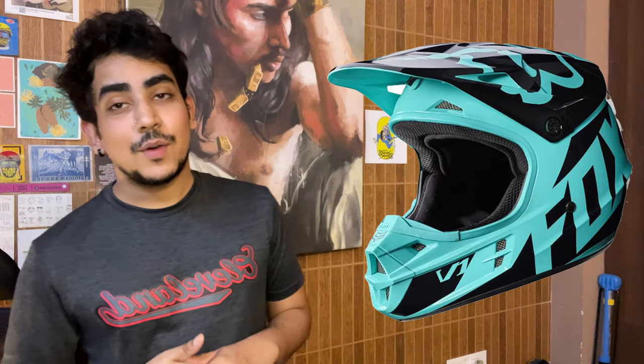This helmet has great ventilation. I've tried a few helmets in my life — the first was my Thor Sector Hype, which had horrible ventilation, barely any. I would always feel like I was getting suffocated inside it. The other helmet I tried was the Fox V1 which my dad owned; that was also pretty well vented, but I personally could not gauge a significant difference between that and the Scott 550.